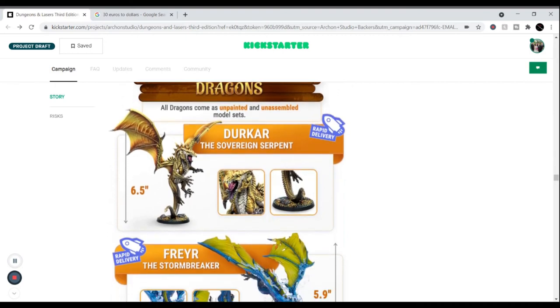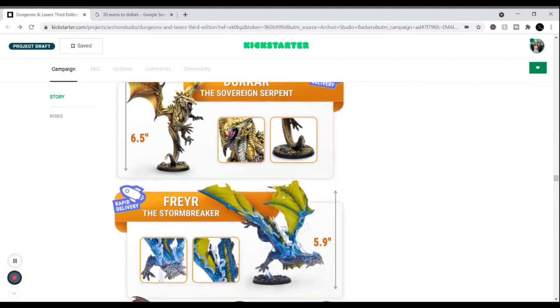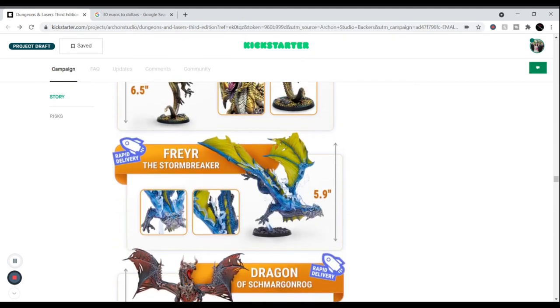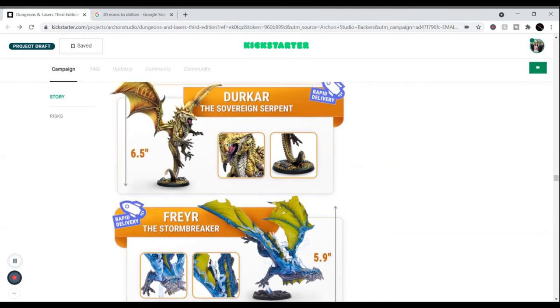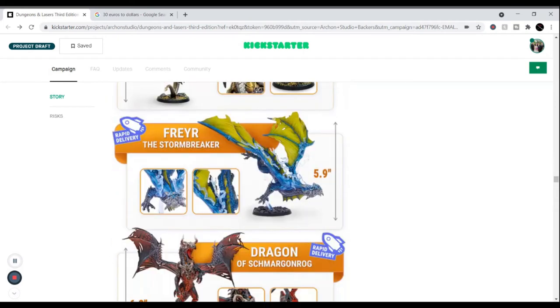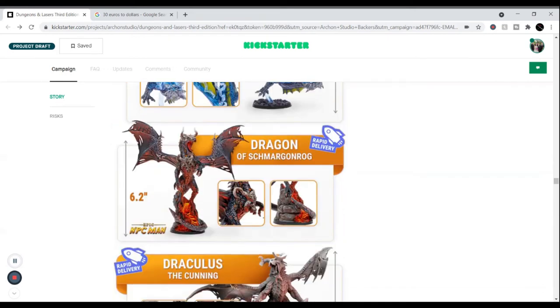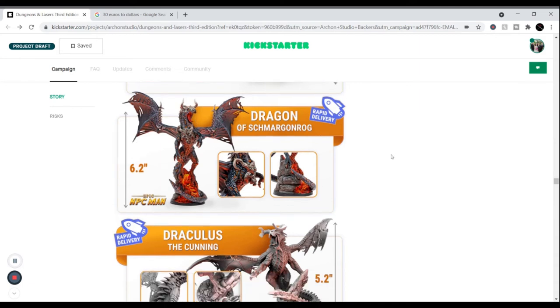The dragons are on rapid delivery, so if you order them you'll get them pretty quickly — usually within the year or before the end of next year. The first one is about six and a half inches tall from the top of the wingspan to the bottom of the base. There's also a blue dragon with lightning. And if you like Epic NPC Man, the Dragon of Shmargonrog is a great one at 6.2 inches.